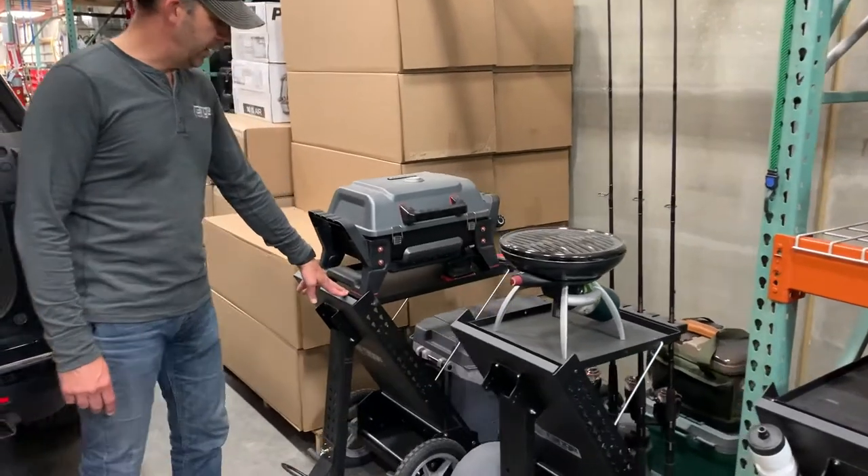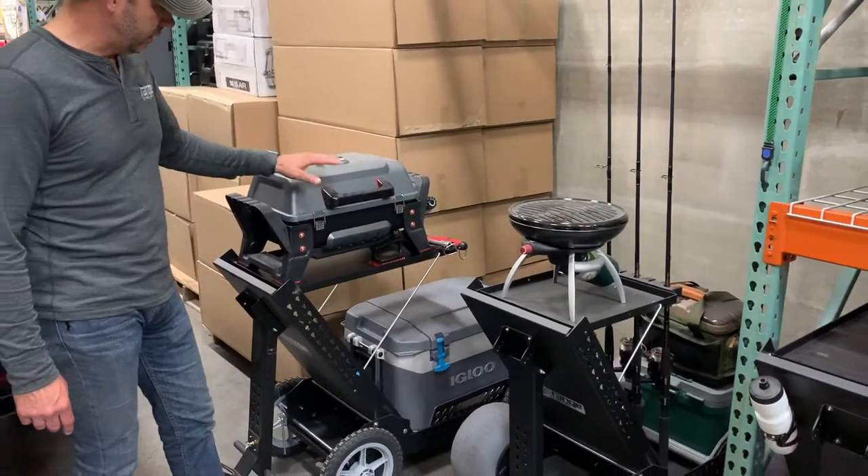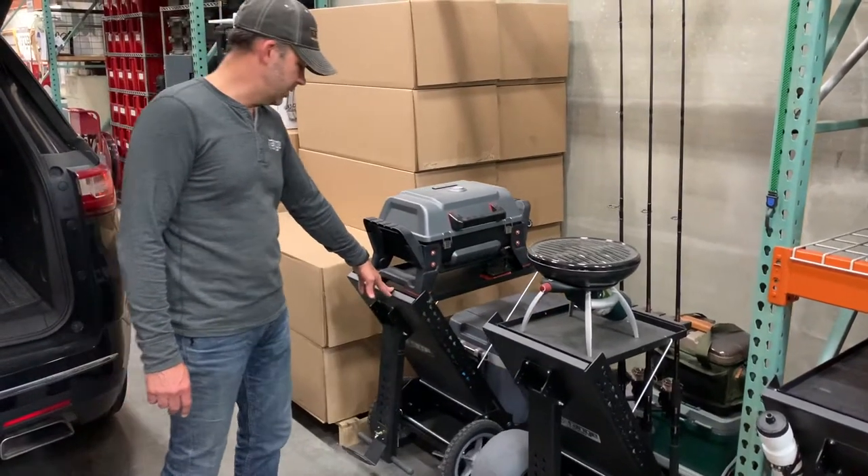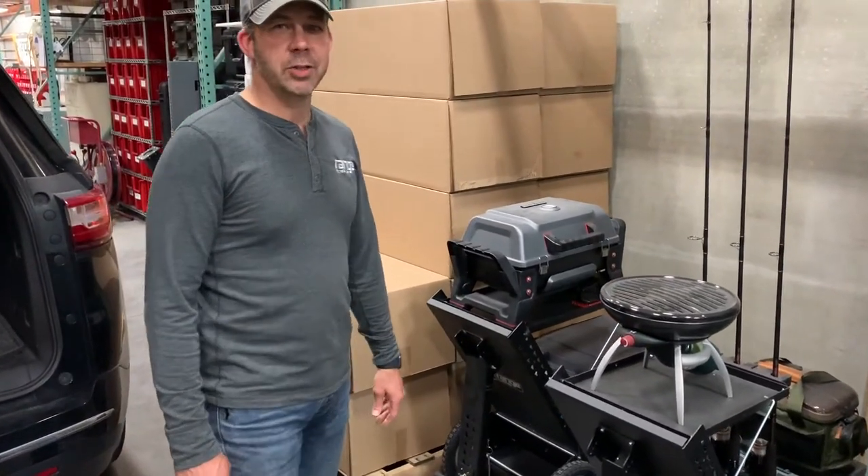Then I've got my tailgating cart — throw my grill on, cooler, and go tailgating to watch your favorite games. Thanks for watching. Have a good day.